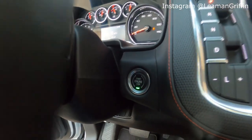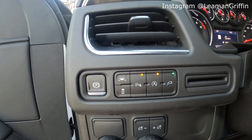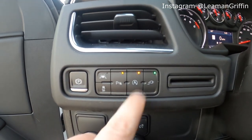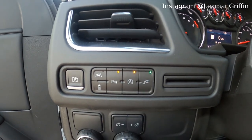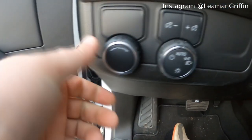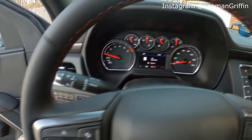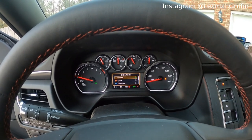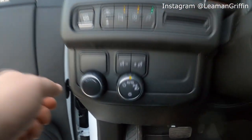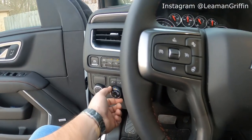Over to the other side, you've got lane keep assist — this will actually not just alert you if you're leaving the lane but it'll actually hold you in the lane to an extent. Traction control, parking sensors, auto start — a feature that people love to hate — and you can turn off the power to your outlets. This unlabeled button will actually change your driving mode to all the different modes: normal, sport, snow/ice, and towing or hauling. Then you've got your cluster lights brightness control and your headlight controls.